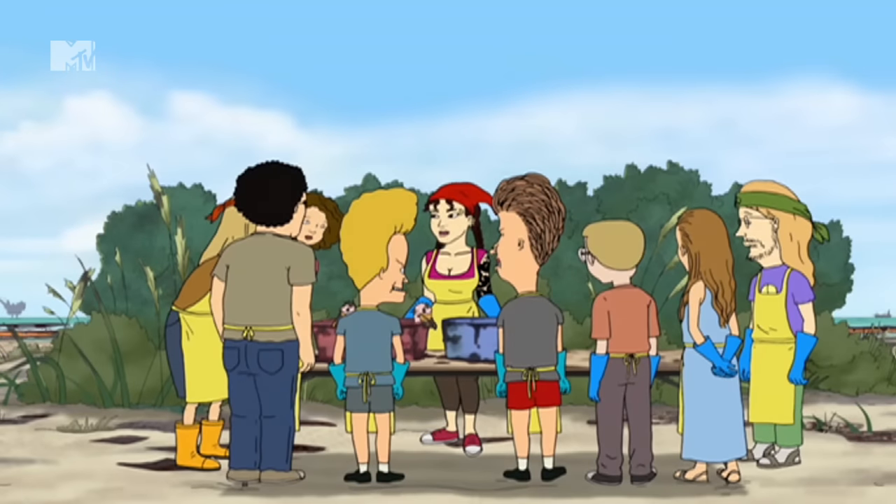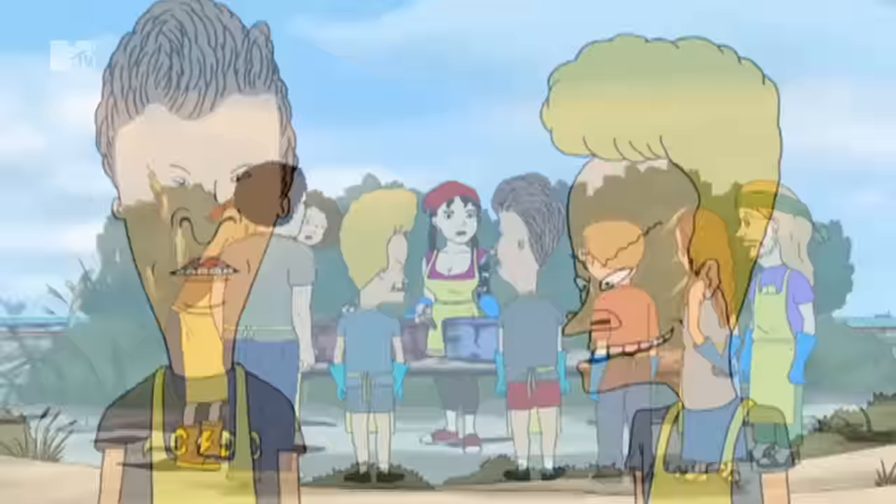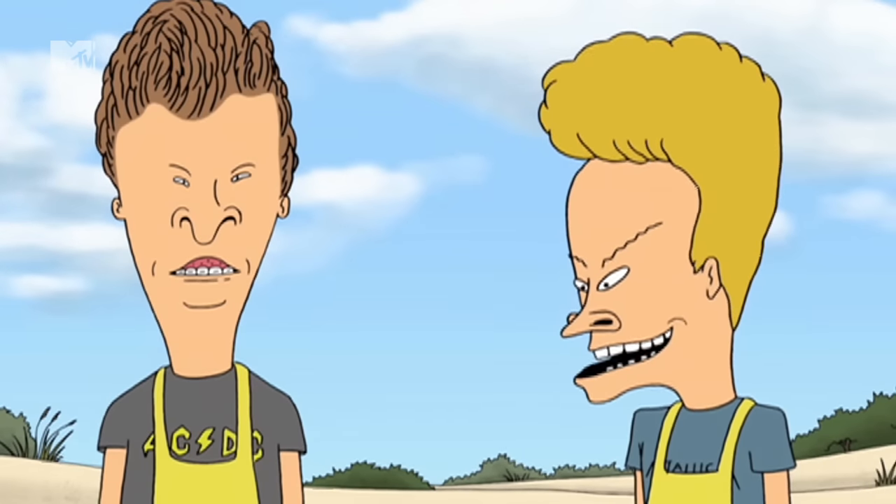Thanks for coming, guys. It's always great to have new volunteers looking to help out. Yeah, we're just here for the chicks. Yeah, the filthy ones.